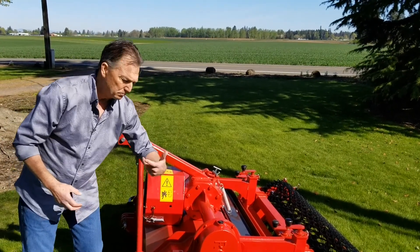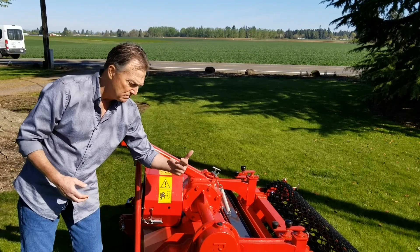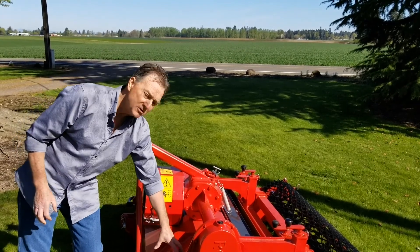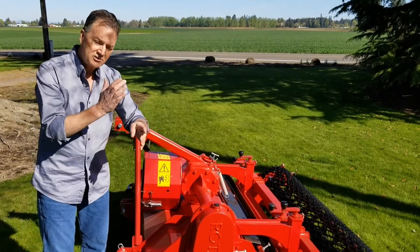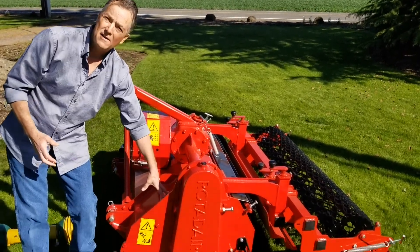It pulls that piece of debris up into the housing and for one reason or another it turns sideways and it locks up this rotor shaft down here.